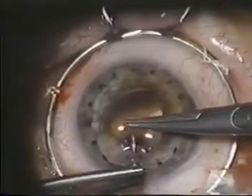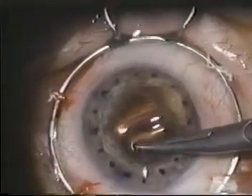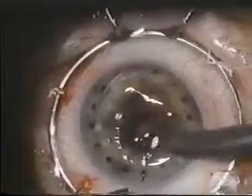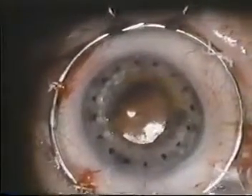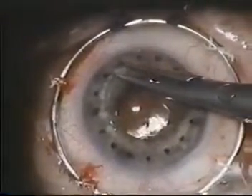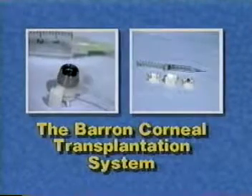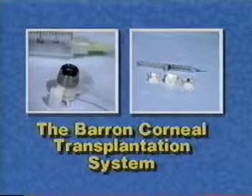Today the goal of a surgeon transplanting a cornea goes beyond simply making a clear graft. Successful surgery should result in a clear graft with no astigmatism. To accomplish this, the surgeon must accurately cut both the recipient and donor corneas and make sure sutures are evenly placed. All of this can now be done with precision using only two disposable instruments.